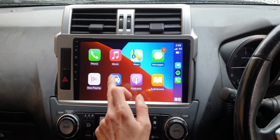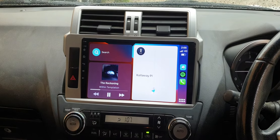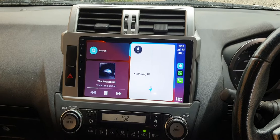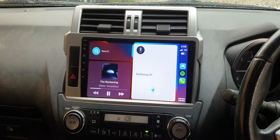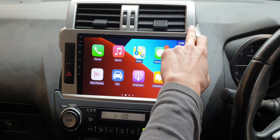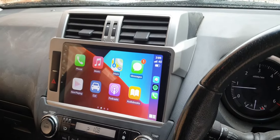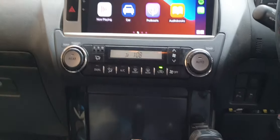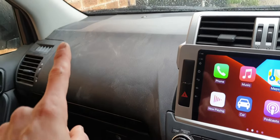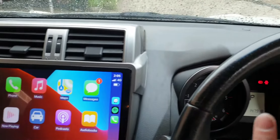Here is our new system — a 10-inch unit fitted into a Prado 2013, actually a 2014. It has a new shape on the top and it fits everything just like factory. Over there you can see nothing showing on the top, nothing showing outside.